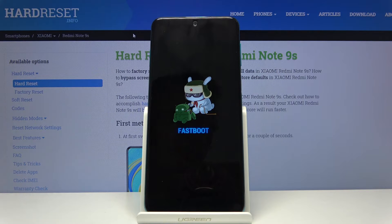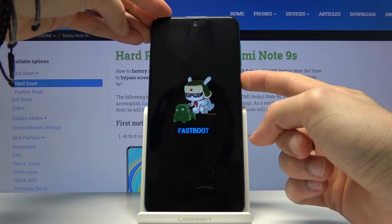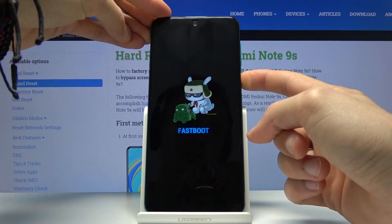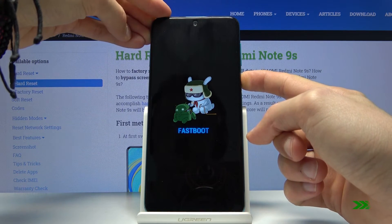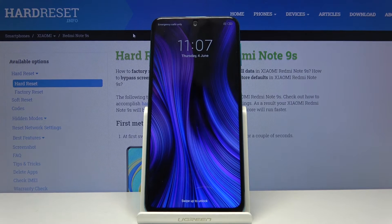If you want to boot out of this mode, simply hold the power key until the screen turns off — it's about more than 10 seconds — and you can see that we're now back in Android.